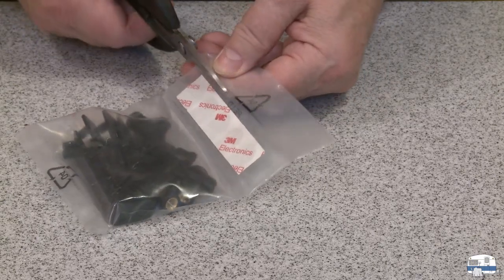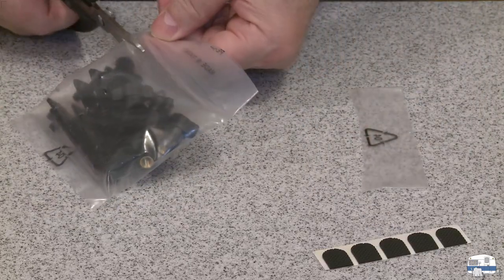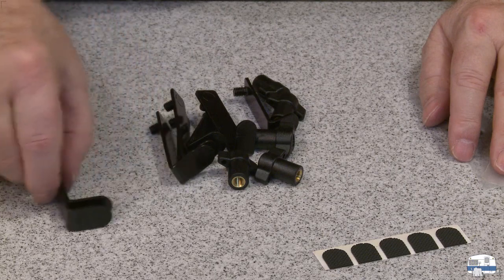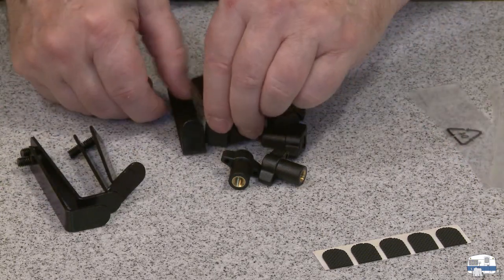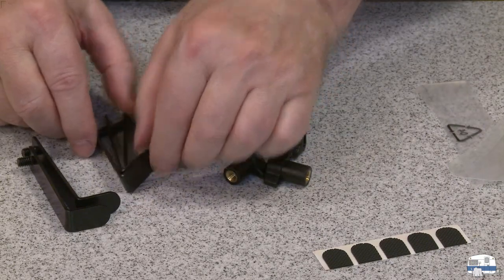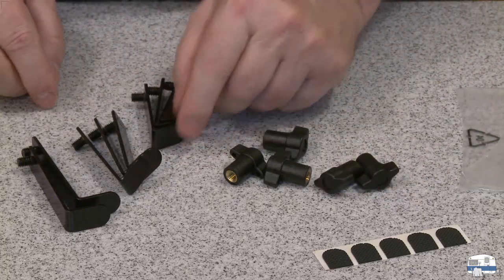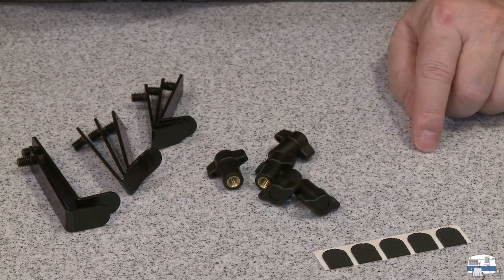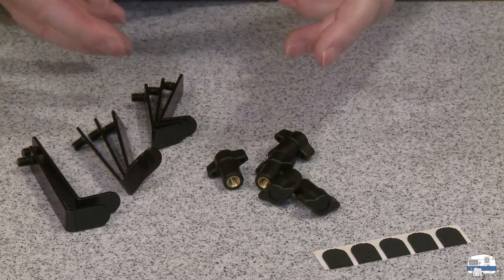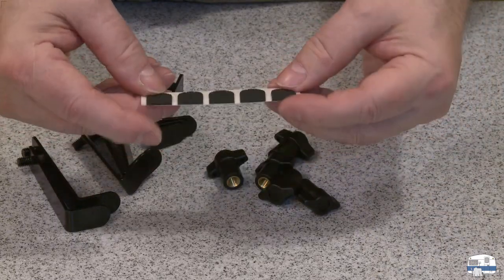First thing I want to do is prepare the brackets — let me cut the bag open first. There should be six of these — two, four, six — now there's seven. Interesting, there's actually eight. And then there are five of a different size. Maybe they give you different sizes knowing you'll need at least five, but you might need longer or shorter depending on how big your tablet is. So until I figure out which ones I'm going to use, I'm not going to put the rubber things on.